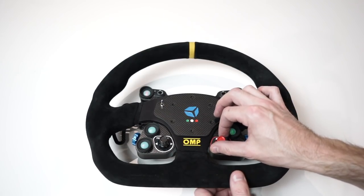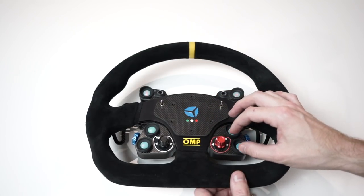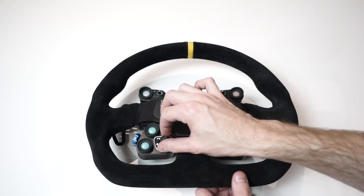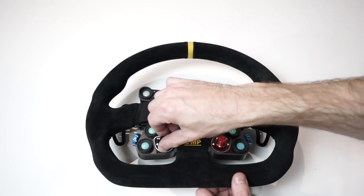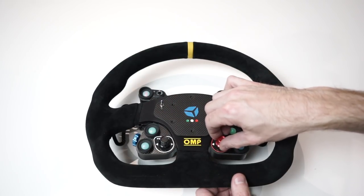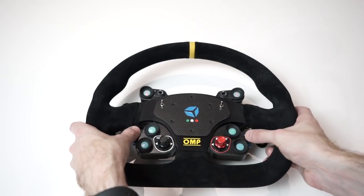The rotary encoders have really nice indentations as you turn them — no mistaking whether you've clicked them. They're a little bit easier to turn than the Fanatec GT3 Porsche wheel, but they've struck a really nice balance between ease of turning and still feeling purposeful. They sound really nice too, and both rotary encoders feel consistent with each other, which is a good sign.